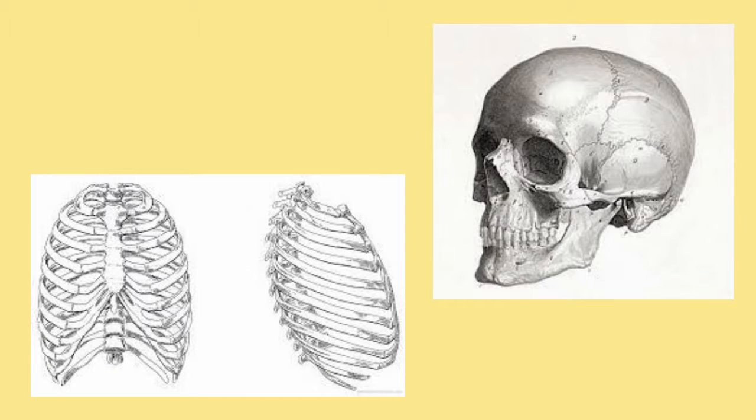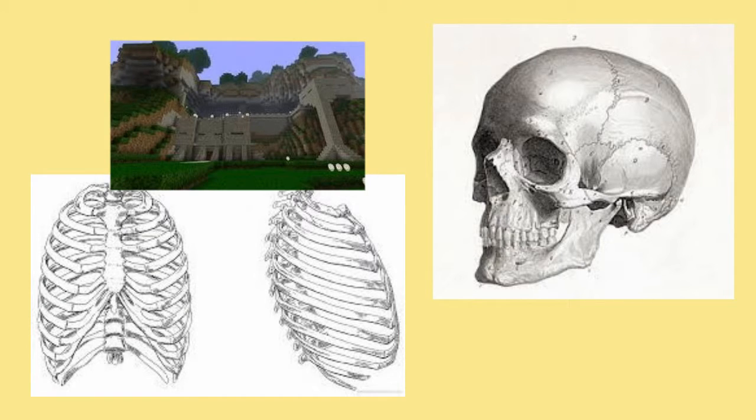The skeletal system also protects your most vital organs, like your heart, your brain, and your lungs. It's kind of like the walls of a fortress or a castle.